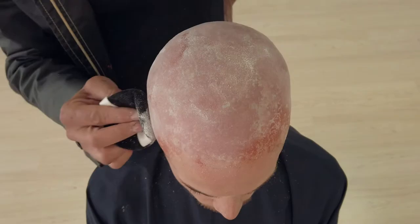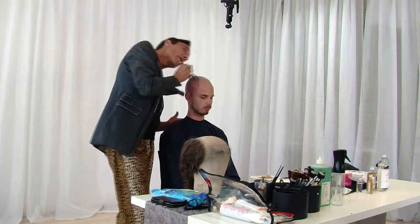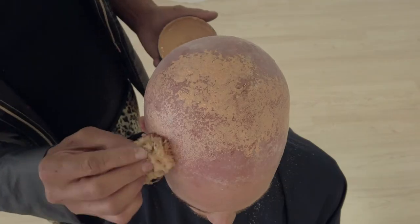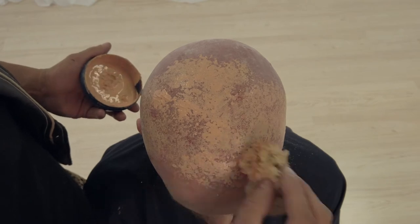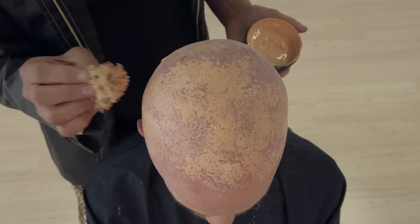Try to use a translucent powder so the color of your bald cap will not change. Take a big brush and take away the powder that was left on the bald cap. Then, with the skin color, use a new sponge and do the same thing — same principle, not too much over the edges, and try not to cover it all because you want that irregular color. You can see the red through it and the base color. Same principle: blow dry it and powder it.